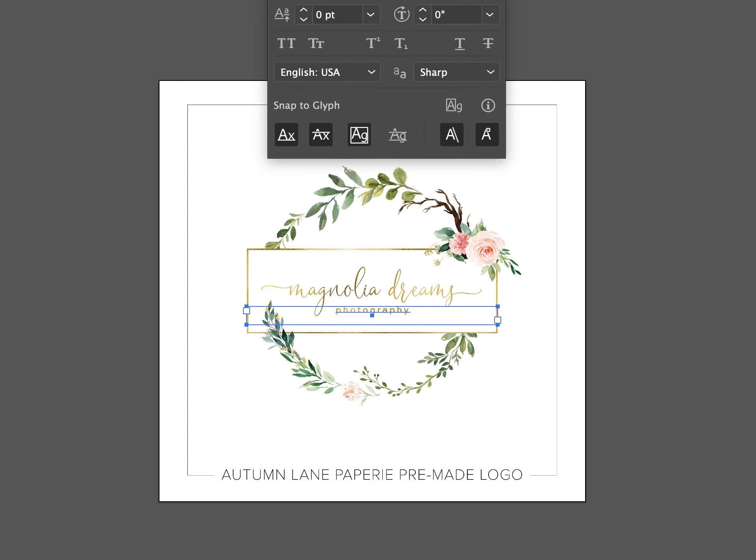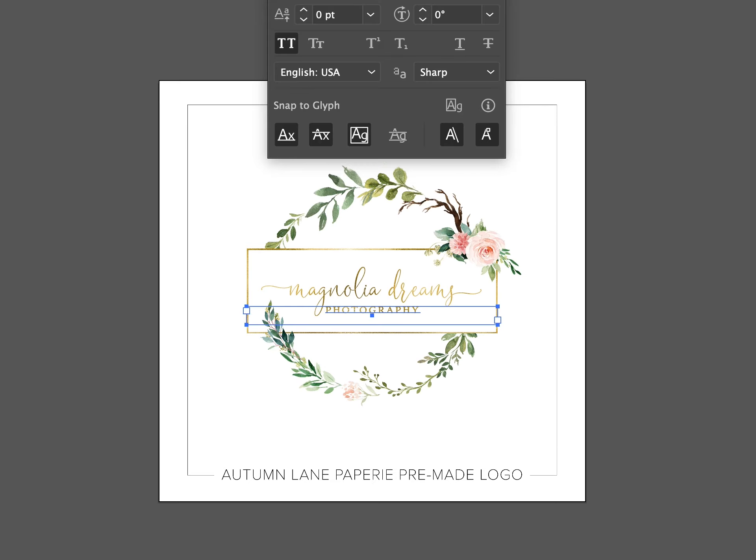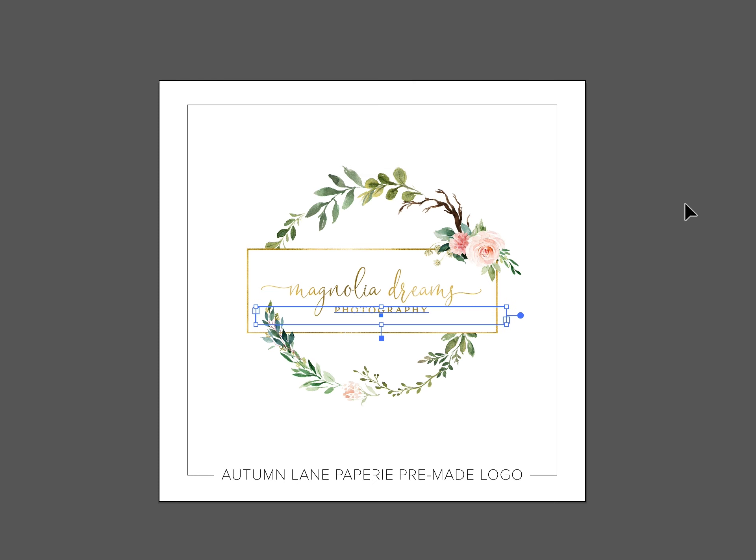If you've selected any other designs with this, such as a business card, sub logo, or any additional branded items, the designers will take care of these after your logo is done.